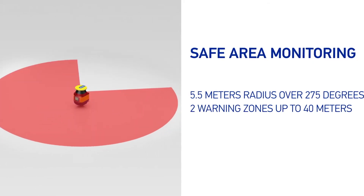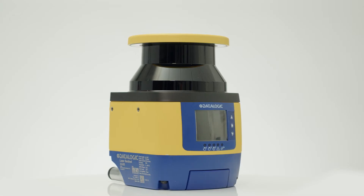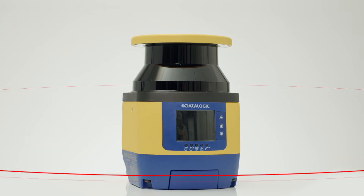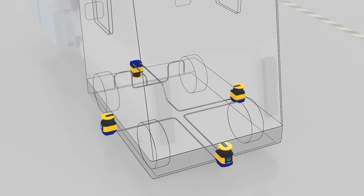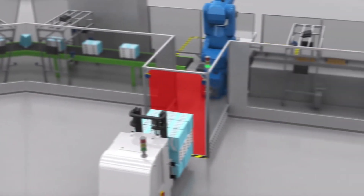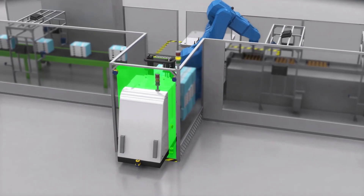The Sentinel has a safety zone of 5.5 metres over 275 degrees and a warning zone of up to 40 metres. Four scanners can be connected in a master and slave type configuration, and it has AGV protection with up to 70 dynamic zone sets and safe speed monitoring using the encoder input. It also has an integrated muting input for machine automation applications.